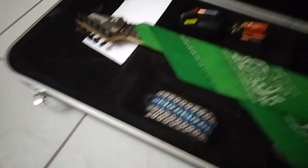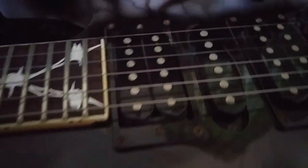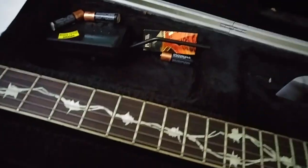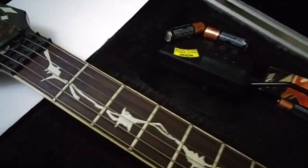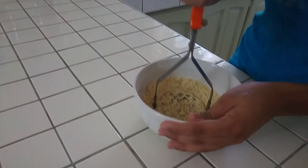About to start changing the strings now — let's see how bad these are. Not too bad, but they literally haven't been changed since around last Christmas, when I last played with the band. I'm currently playing drums at church so I hardly play guitar right now, but now that I'm back with the band I'll be playing often.